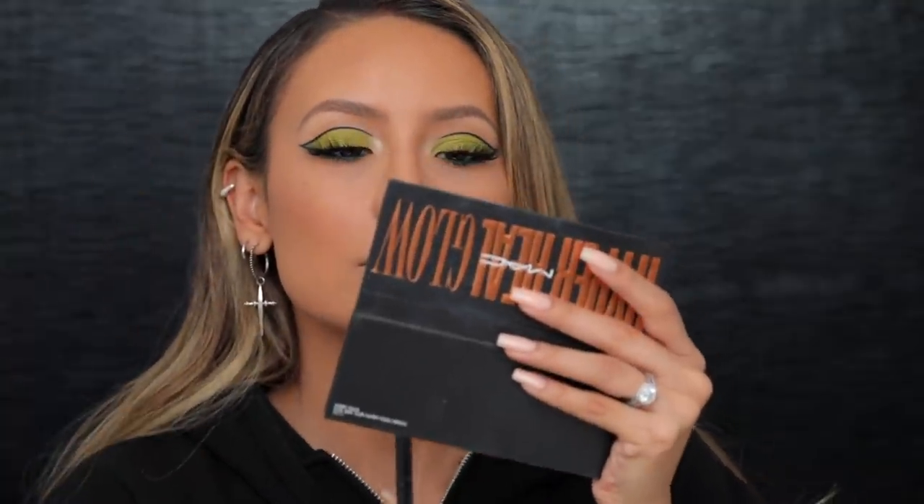For my highlight I'm going into the MAC hyper real, which is a shimmery peach palette. I'm gonna take a little bit of this one and a little bit of that one and apply a light amount of highlight. I don't want too much because the eyes are the star of this look — I don't want to look all crazy.